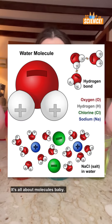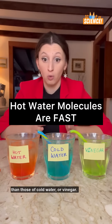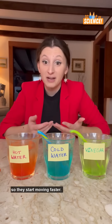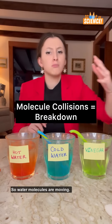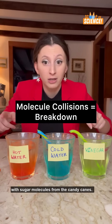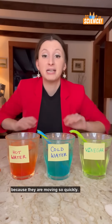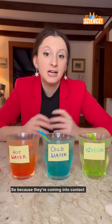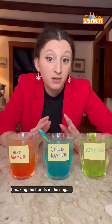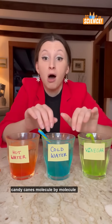It's all about molecules. Hot water's molecules have more energy than those of cold water or vinegar. When water is heated up, the molecules gain energy and so they start moving faster. Water molecules are moving, they're shaking, they're bumper-car colliding with sugar molecules from the candy canes — colliding and colliding because they are moving so quickly. Because they're coming into contact so often, all of these collisions are breaking the bonds in the sugar, making it super easy to break apart the candy canes molecule by molecule.